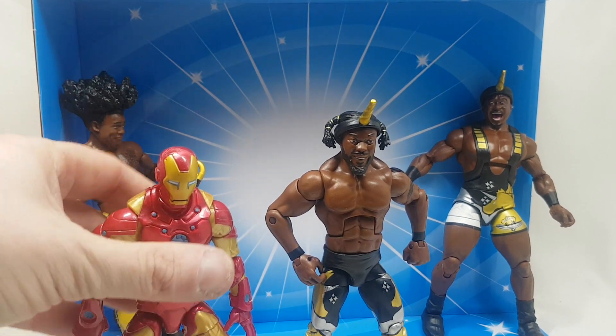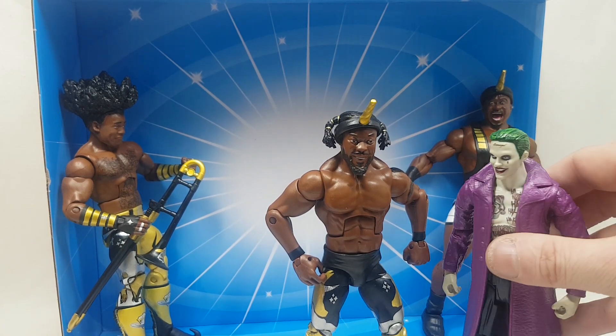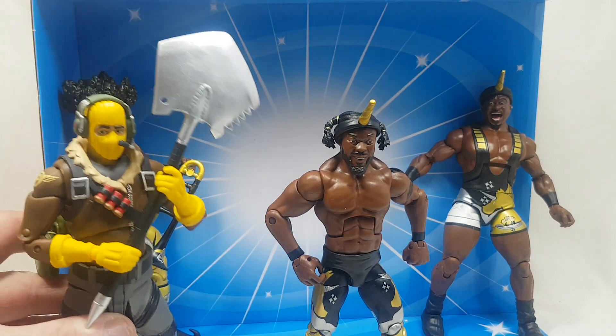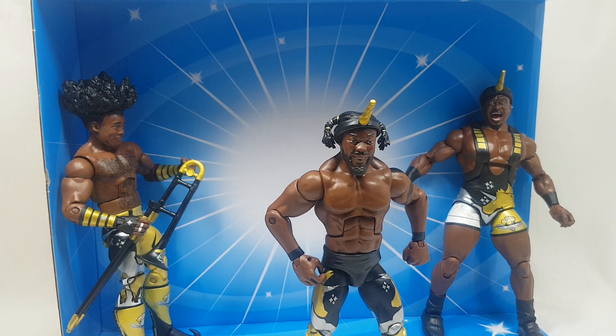For size comparisons you can see them with a Hasbro Iron Man, a DC Joker, a McFarlane Fortnite figure, and a McFarlane Walking Dead figure — which actually looks quite small next to them. So that's my review — leave a comment, like, subscribe, and thanks, bye.